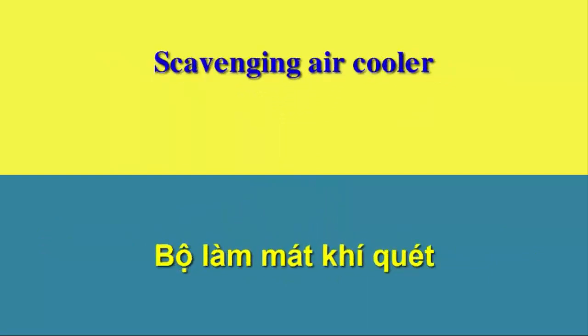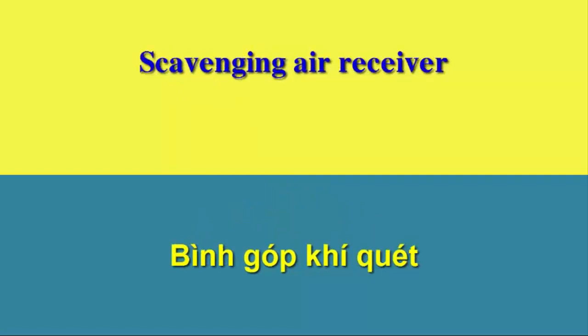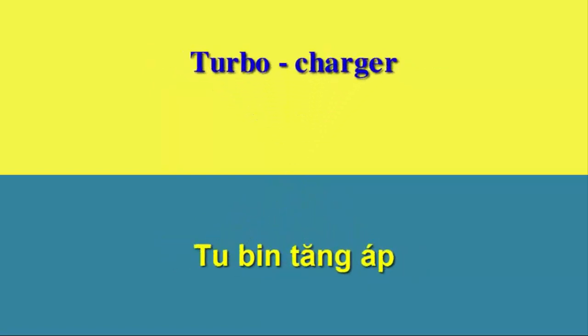Scavenging air cooler. Scavenging air pumps. Scavenging air receiver. Starting air valve. Turbo charger.